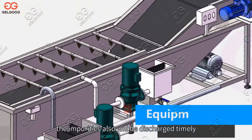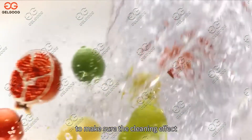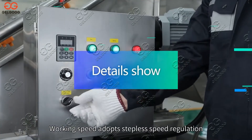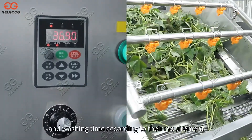At the same time, impurities are also discharged timely to ensure cleaning effectiveness. Working speed adopts stepless speed regulation, and customers can set different working speeds and washing times according to their requirements.